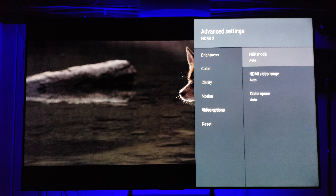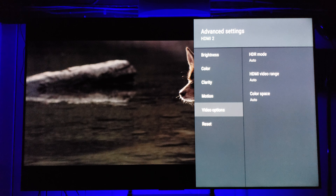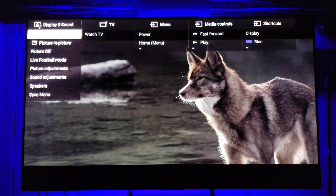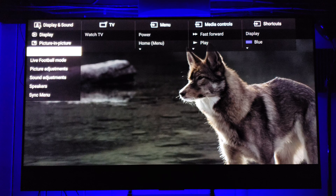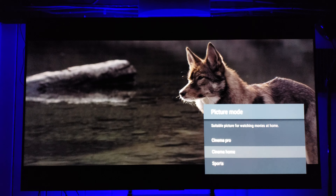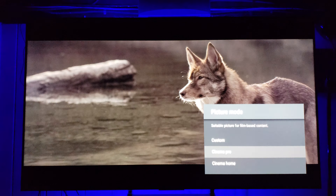The idea is to make things as natural as possible. I know it's a bit of a turn-off — you want to see everything pumped as high as it can go — but understand that when you do that it blows out the image, as you can see here. It's in a pro picture mode right now and it's going to look a lot brighter, but look how it washes it out.